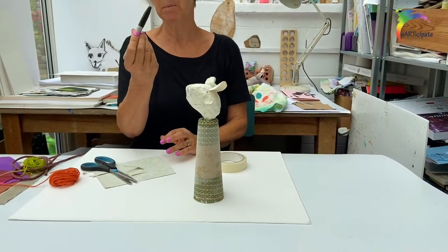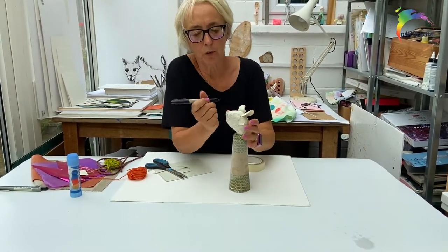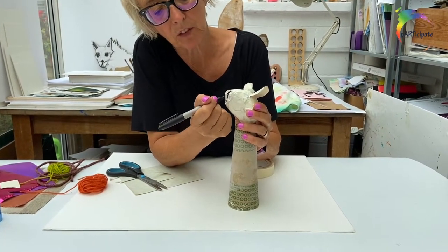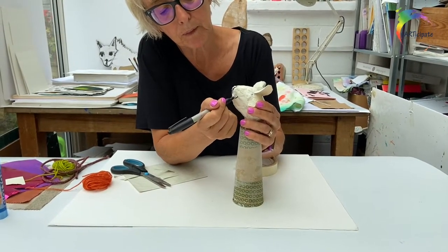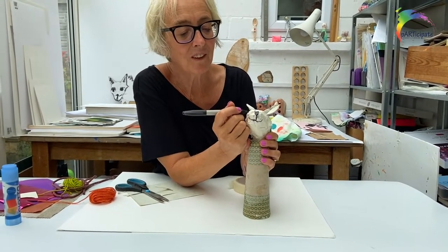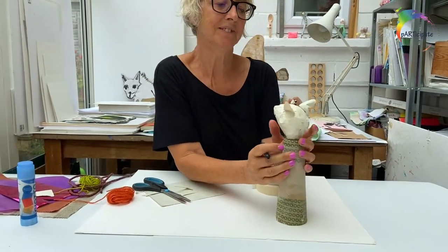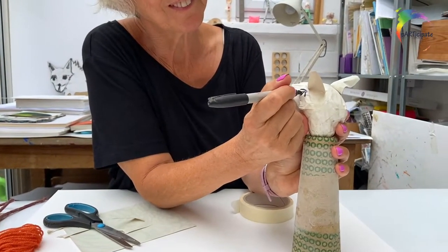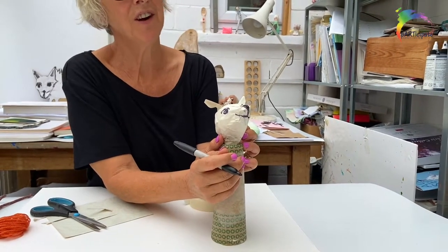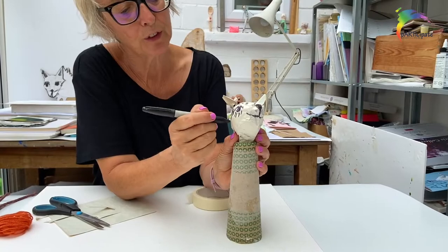I'm going to use my pen to give him a nose and some eyes. My dog's got a little black nose, and he's pretty much always smiling — I'm just putting that on really simply. He's got one eye and another eye. And he's very, very fluffy, so I'm going to draw lots of fur on him — lots and lots. He's very, very, very fluffy.